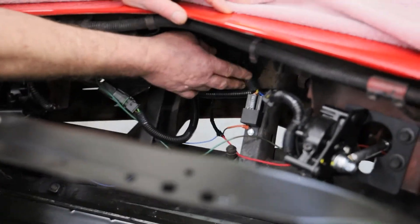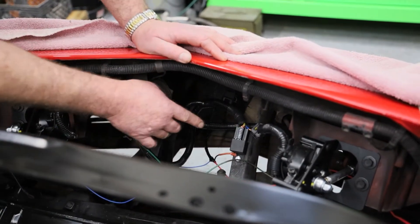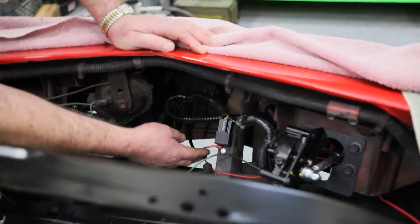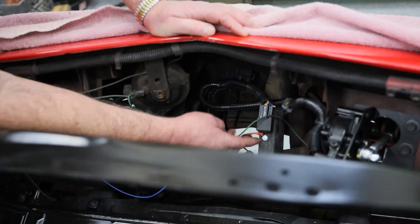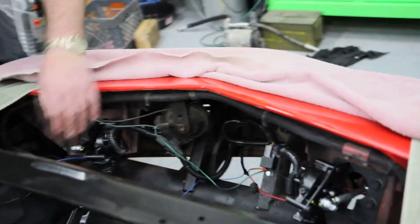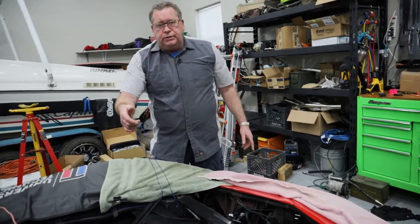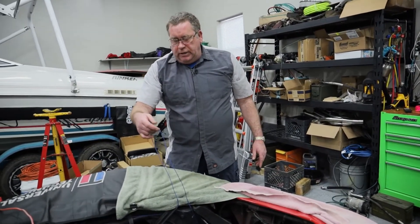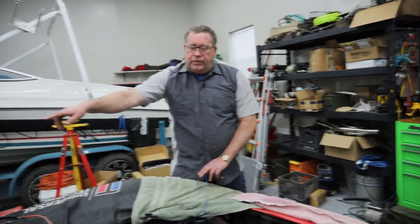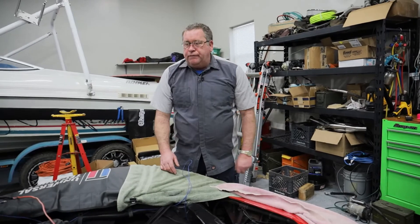I had to repair one of the wires here, and it looks like I may have to repair another one. We've run our ground right here to this part. This blue wire right here is our control wire — it controls the headlights and is going to go up into the cab of the car and run off of the dimmer switch.